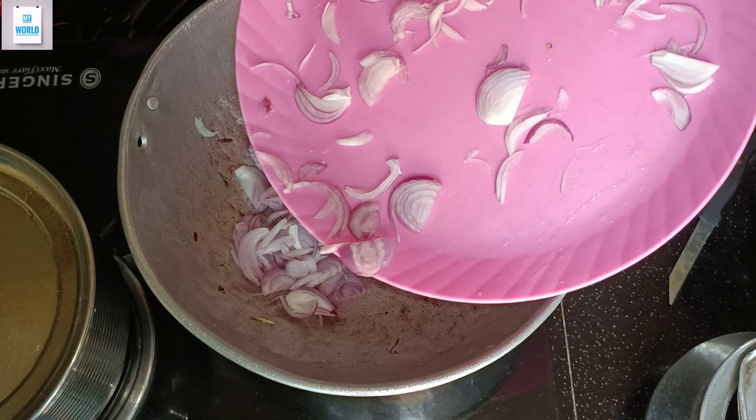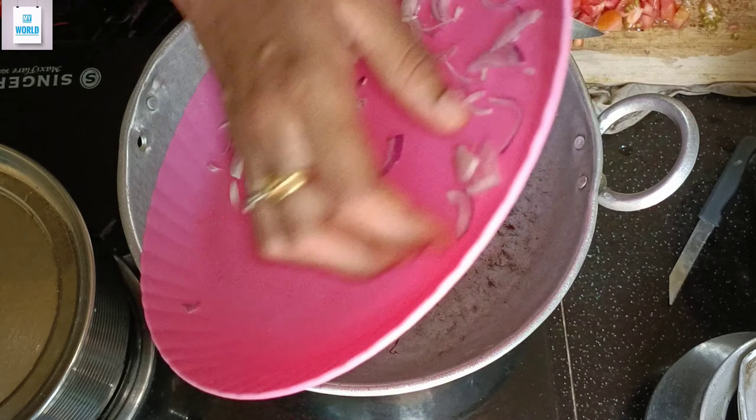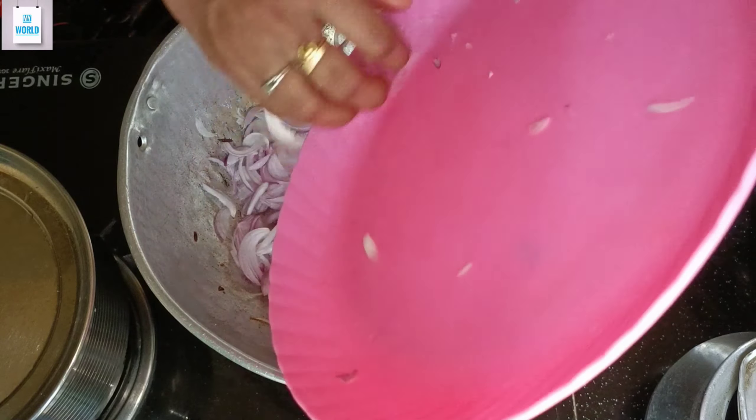Hello everyone, welcome to another video. I am here to eat chicken recipe. This is a variety of chicken. This is a very spicy chicken masala recipe.